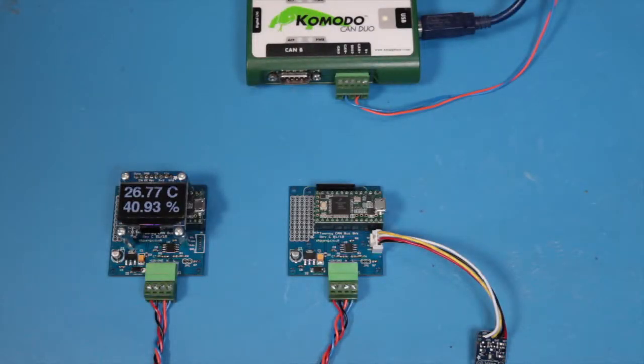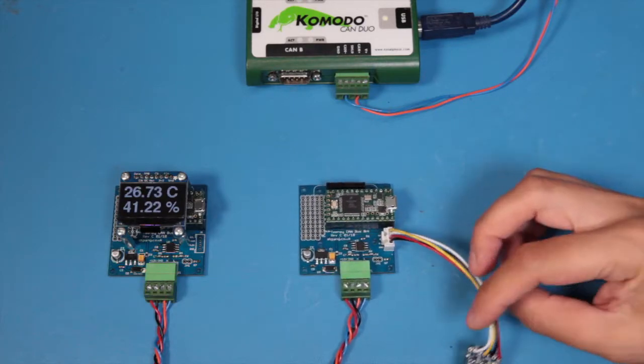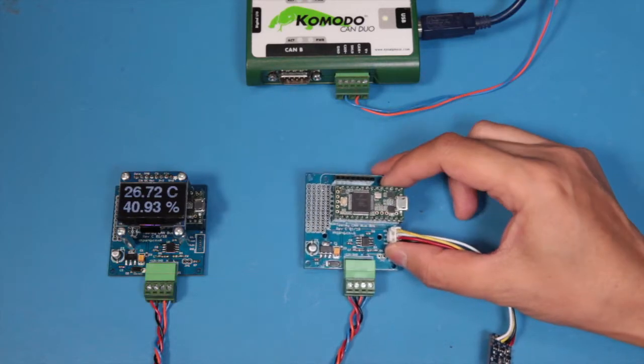Hello, today's video is about temperature and humidity measurement over CAN bus using the BME280 sensor connected to TNC 3.2.